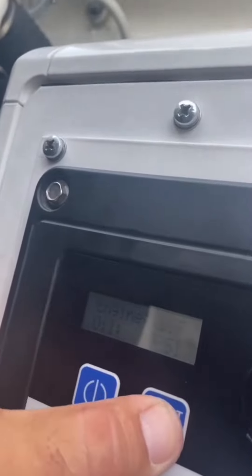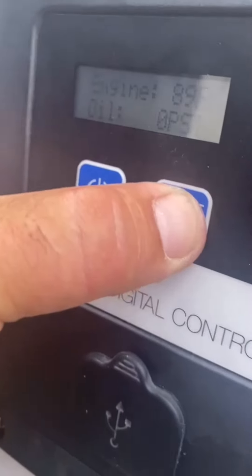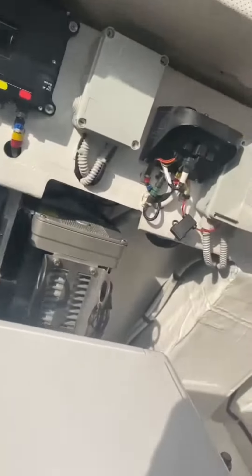The starter doesn't even crank. I already changed all the relays — relays are new, power is okay, I got no error messages. Maybe someone down there can help me out with this generator.